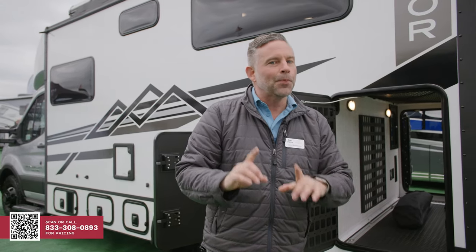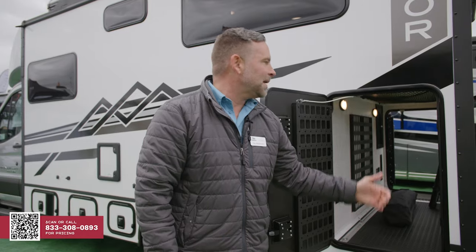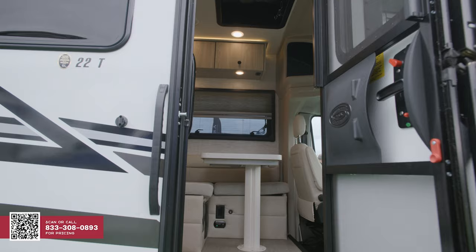As I mentioned earlier, we know that most of you aren't going to be sitting inside watching television. You're going to be out mountain biking, you're going to be out skiing — and that's what this coach is made for. Now that we've taken a look at the exterior, let's go inside.